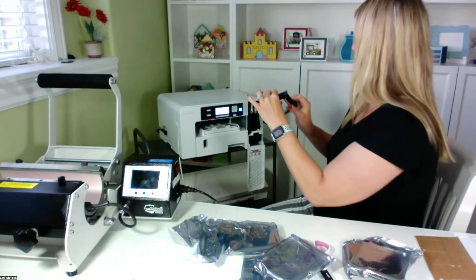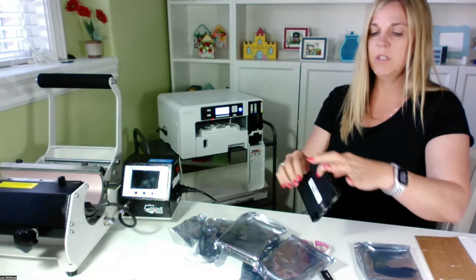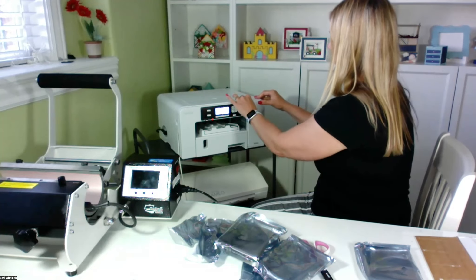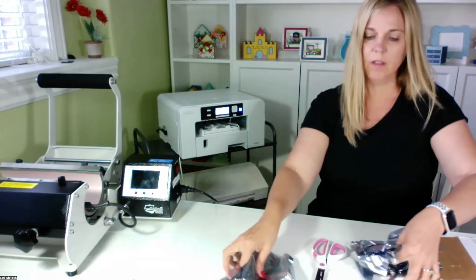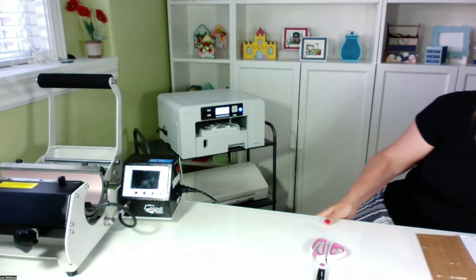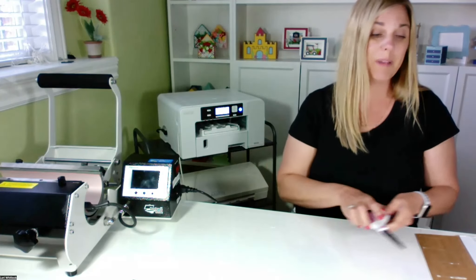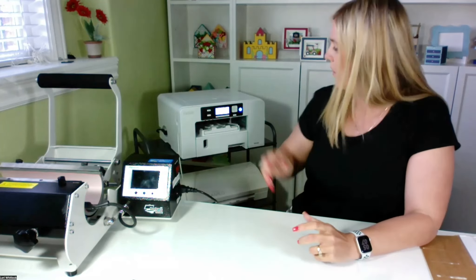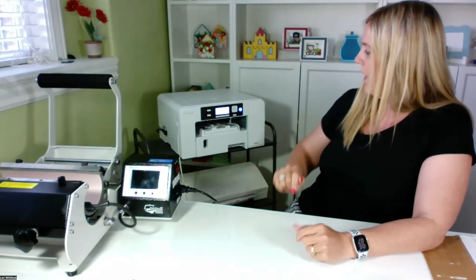Here's the yellow — that goes over here on the far end — and then magenta. I'm just going to go ahead and close that up. Hopefully I did that right. It looks like I need to wait. From what I understand, it's about seven minutes, and it says 'loading ink for the first time — do not touch the machine for seven minutes.'